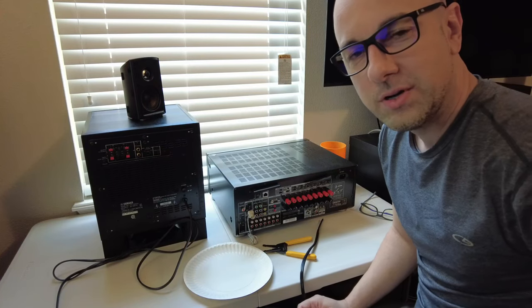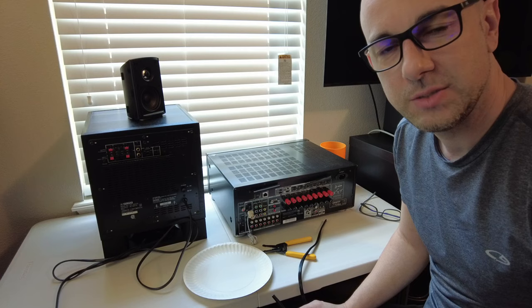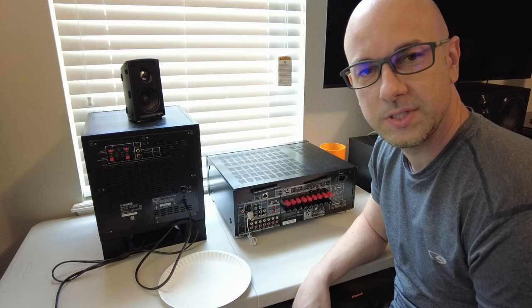Hey everybody, welcome back to the channel. Please don't forget to subscribe and also check out the description section below for more information. If you have any questions, please post them in the comments. In this video I'm going to show you how to connect a subwoofer to your receiver.